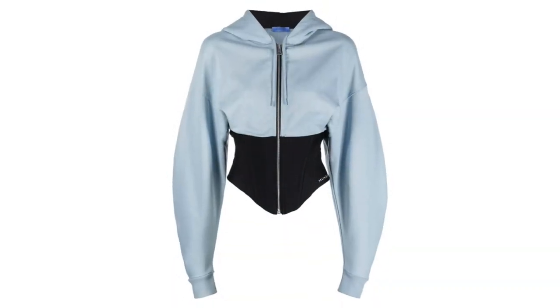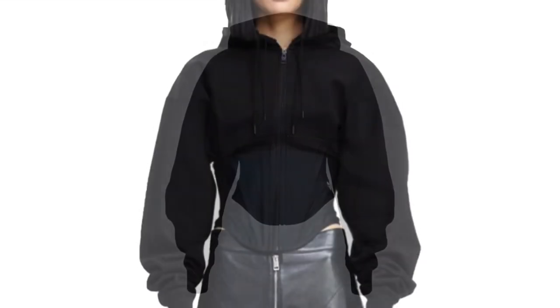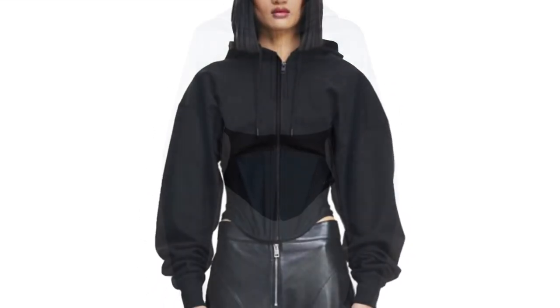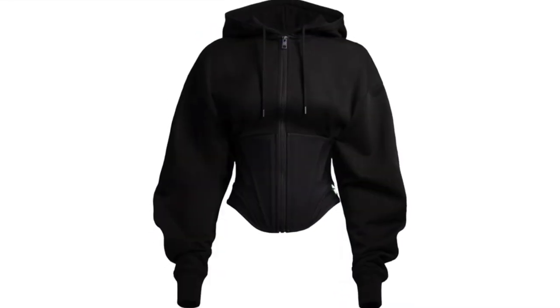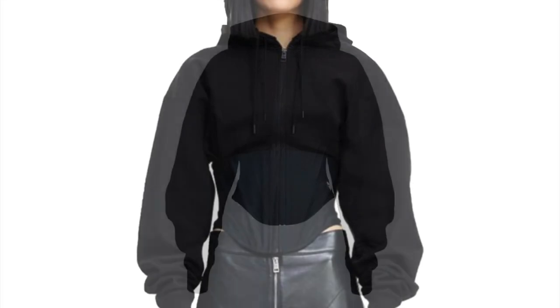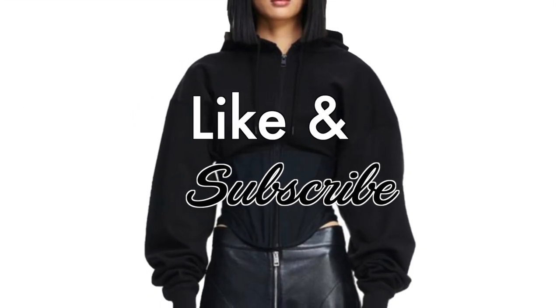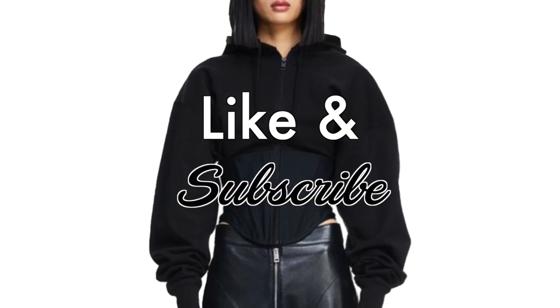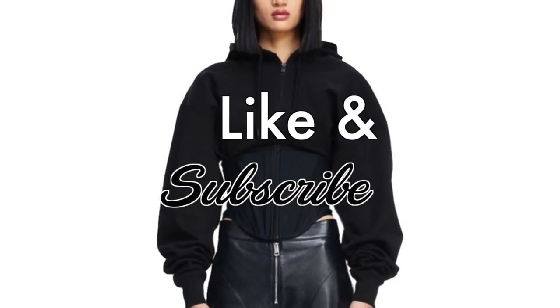I hope this tutorial gave you enough tips on how to create a pattern for the hoodie corset by Mugler. If you have any questions, please do not hesitate to comment down below and I will reply as soon as possible. If you are not subscribed yet to my YouTube channel La Modellist, make sure to hit that subscribe button. If you like this video, give it a huge thumbs up. I will see you guys again on part 2 for the sewing of the hoodie corset. À bientôt!